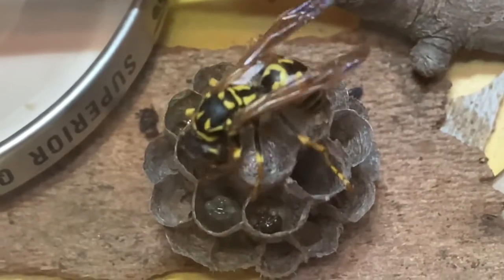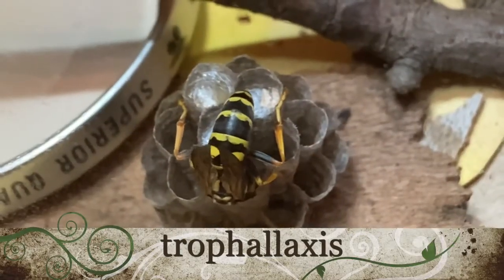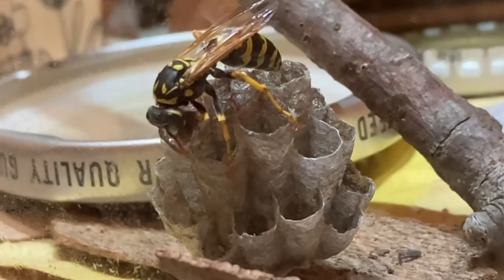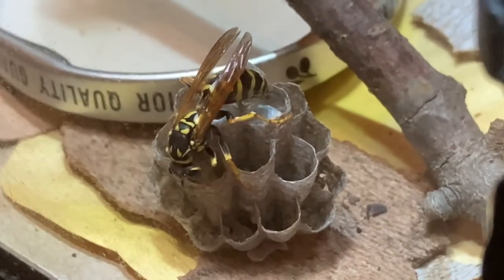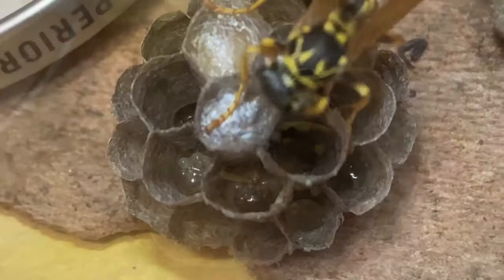It's a mouth-to-mouth feeding technique called trophallaxis, and that's how they'll generally exchange food. It's a two-way deal because the mother provides protein to the larvae and the larvae secrete a sweet carbohydrate fluid that the mother drinks — so it's a two-way exchange of nutrients and everybody benefits from that.